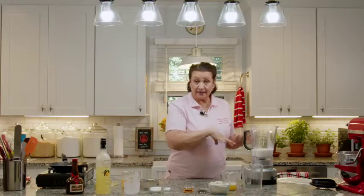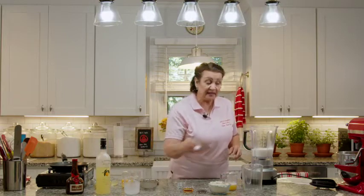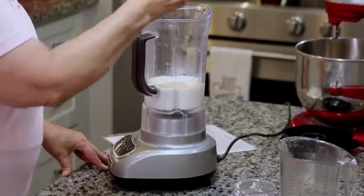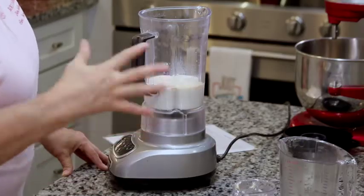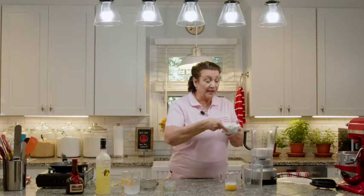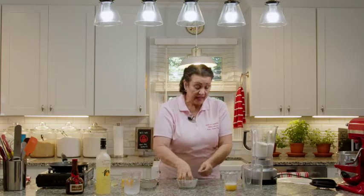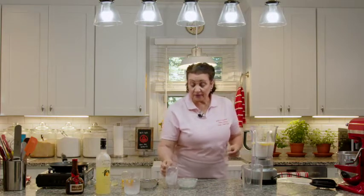We're just literally dumping everything in the blender. We've got 3 tablespoons of sugar, 1½ teaspoons of salt, 1½ teaspoons of good vanilla. Because this is a little bit of a boozy dessert, we've got 2 tablespoons of cognac. If you don't want to use cognac, just add 2 more tablespoons of milk so that you have the liquid-to-dry ingredient ratio correct. Then we have 1½ cups of flour — just dump it all in — and 5 tablespoons of melted butter. And that is our crepe recipe.